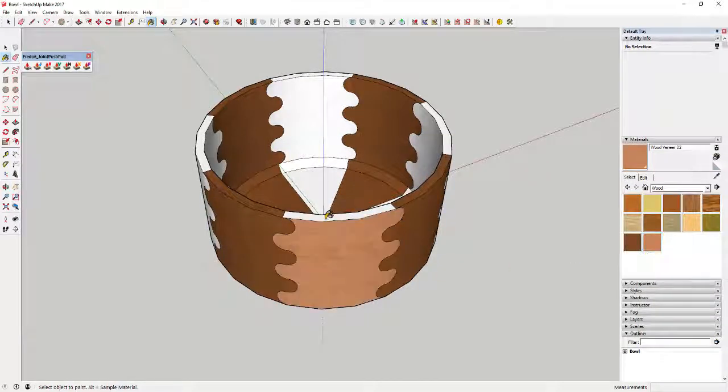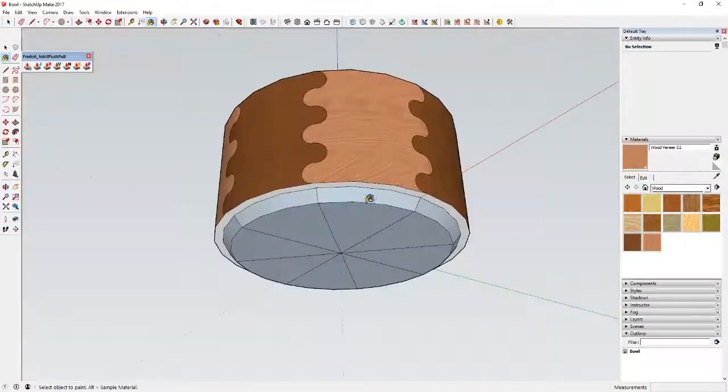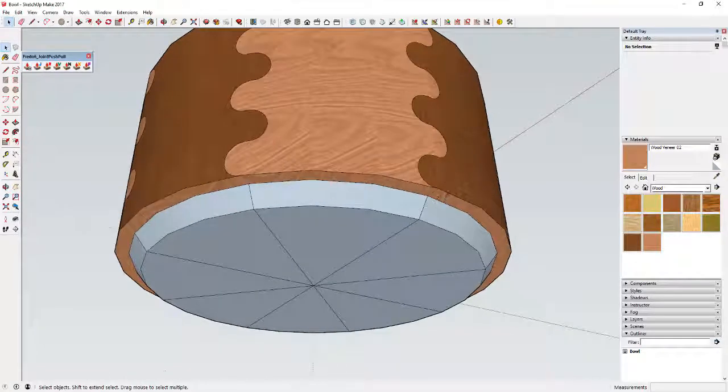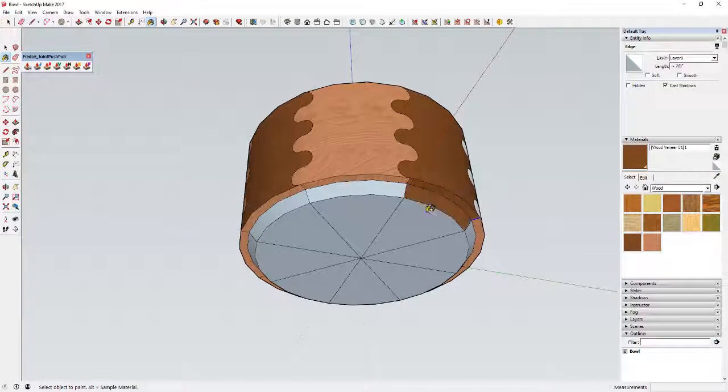Now that we've done that with the first material, do the same thing with the remaining faces using the other material. We also didn't segment the outside piece, so draw a line in there quickly and use the rotate tool in copy mode to segment it. Then come back in and color the remaining faces.